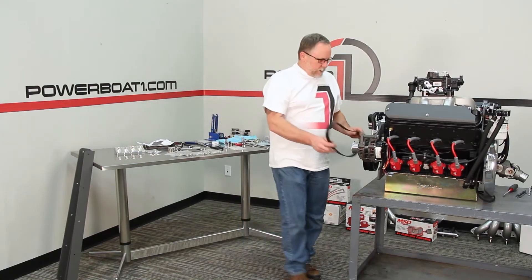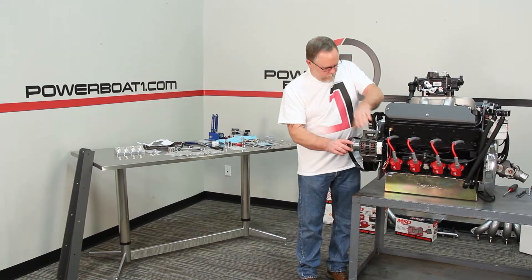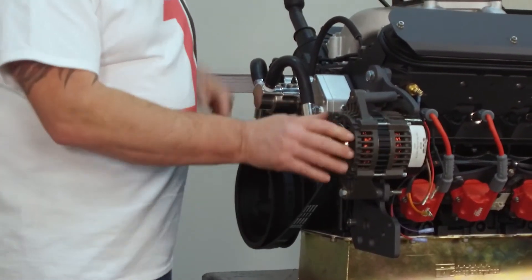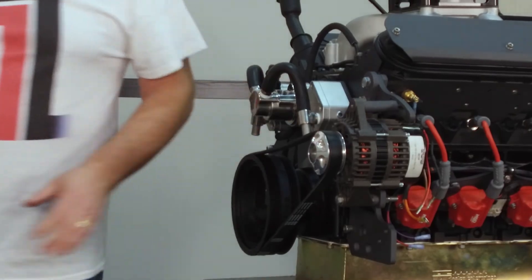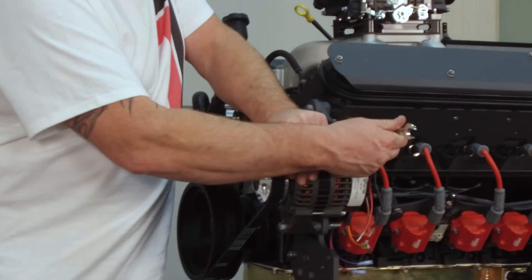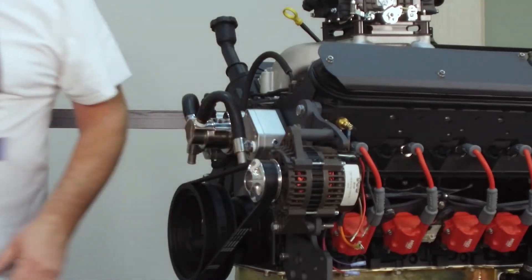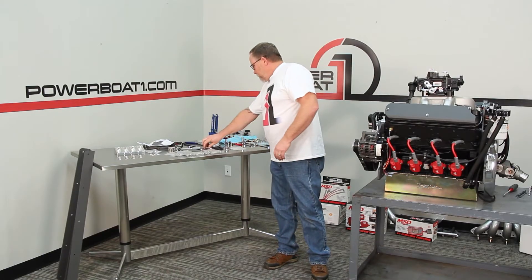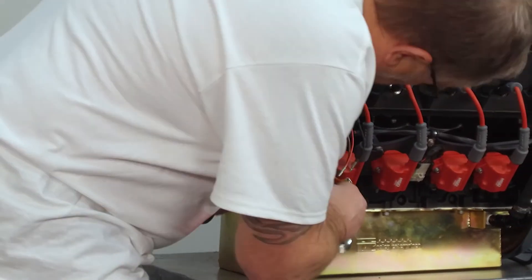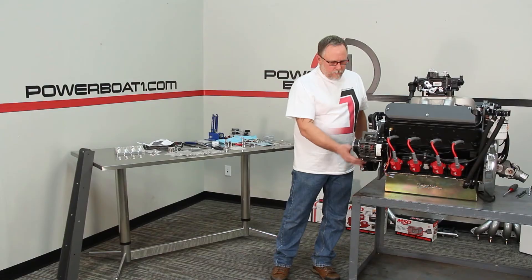Got a 42-inch belt here, just going to go over the front of the pulley. Put it on this way — it'll just slide up and go right on over. Line the grooves up and that'll kick down that way. We'll take and push on it to get some tension, tighten our adjustment up there, and then on our bottom side we'll tighten up our bottom bolt here. Now that's good and tight — belt's tight.